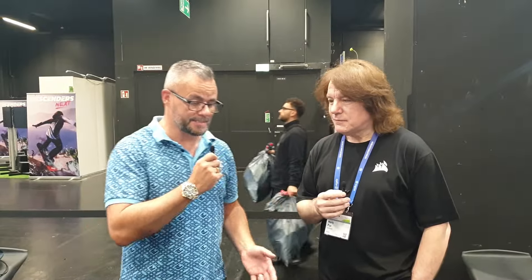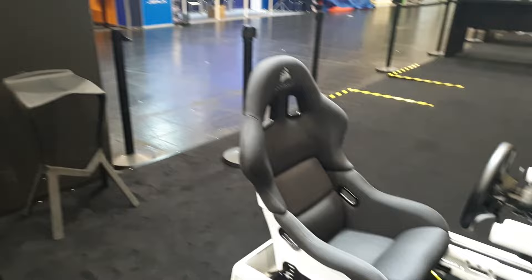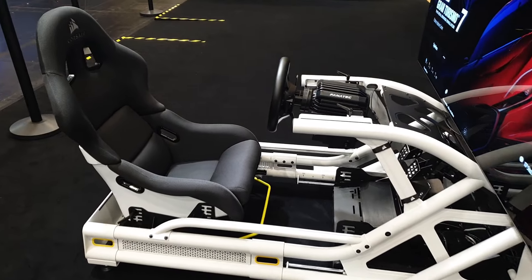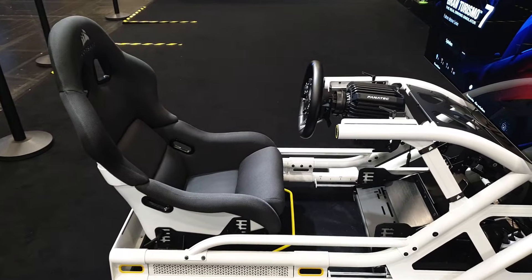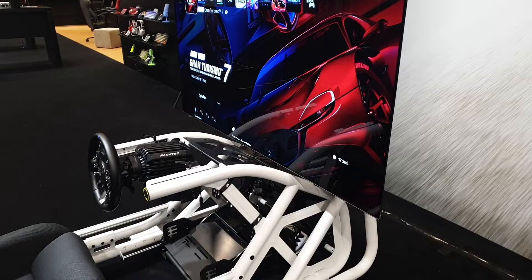Hello everyone, welcome to Game Tech UK. With me I've got Mark Puck, who is the product manager for sim racing at Corsair. How are you? Good thanks. So we've got it nice and early — there's literally no one here, which is fantastic, so we can have a nice chat about these fantastic new-looking sim rigs. Should we start off with the rally/GT setup you've got with Gran Turismo connected up here?